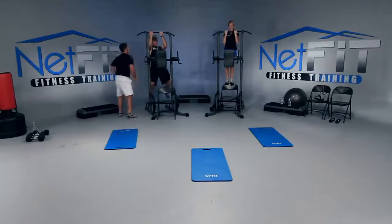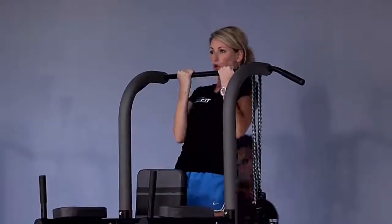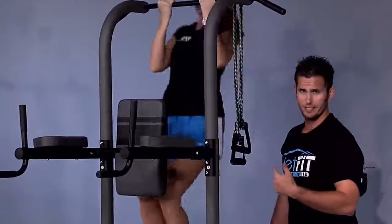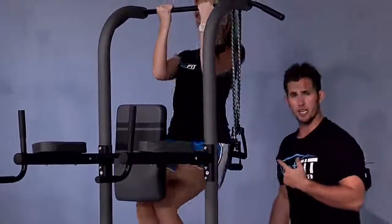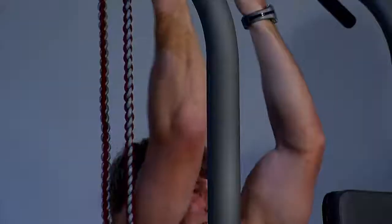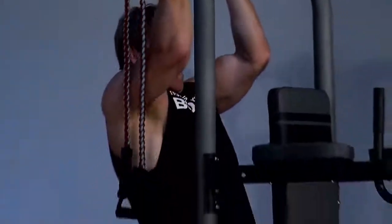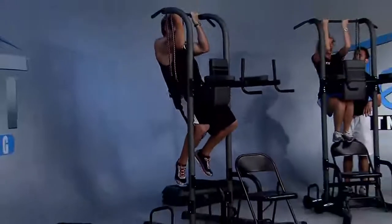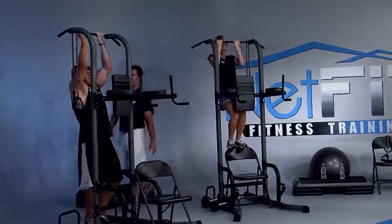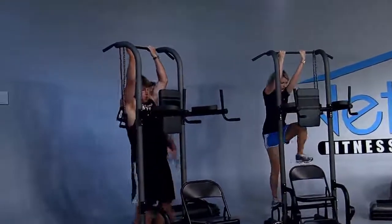How slow can you go, Amber? Don't use the chair if you don't have to — it's just there for support. This is not a leg workout, it's a back workout. Do as many as you can, then take a break and jump back in for another two reps. Pull, slowly release — come on, one more, Justin. Slow, slow — two seconds, and perfect.